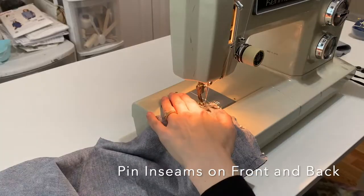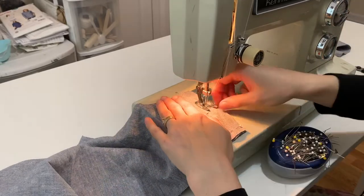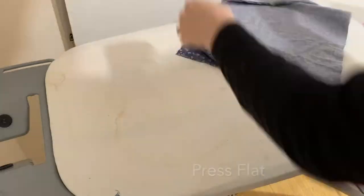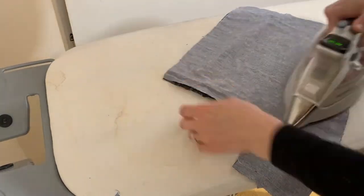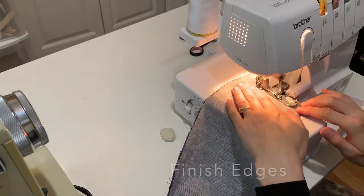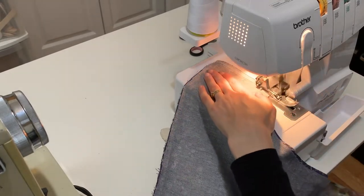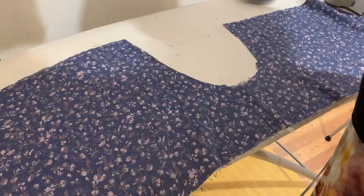Now I'm going to pin the inseams and sew them together — that's the first step — and then press them flat. I'm going to use my serger to finish all the edges. If you don't have a serger, that's fine; you can just zigzag. If you're looking to buy a serger, I really like this one — it's the Brother, it's pretty affordable, and I'll link it in the description.